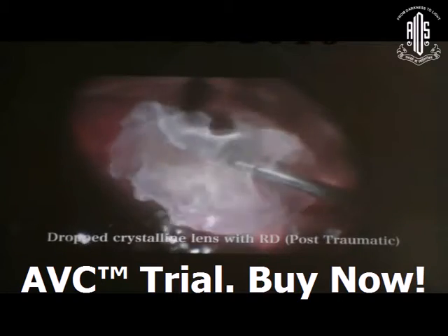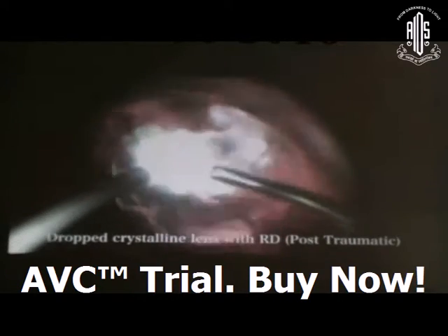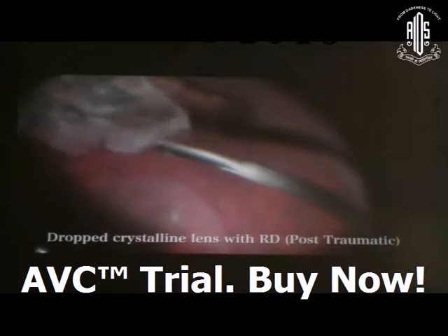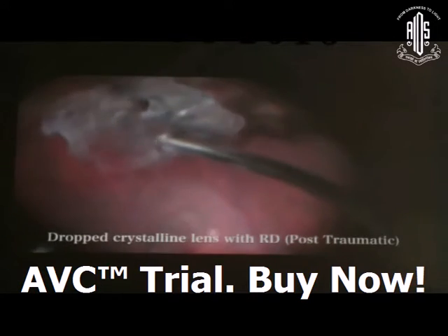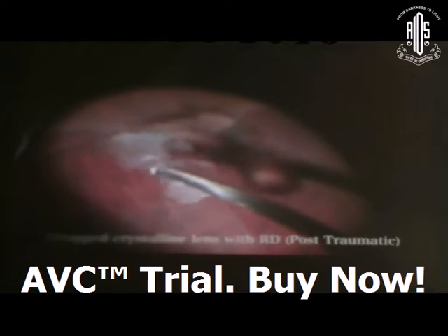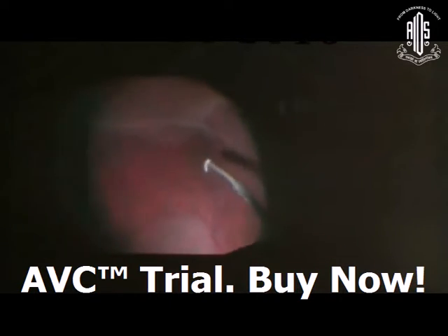With the help of the cutter only, you can manage the situation and then manage the case as a GRT case as usual.